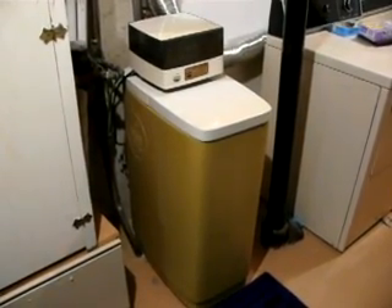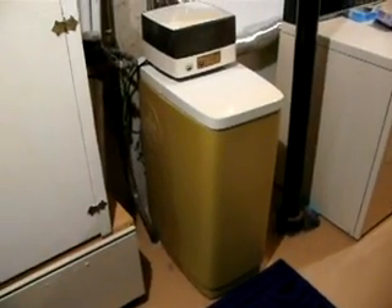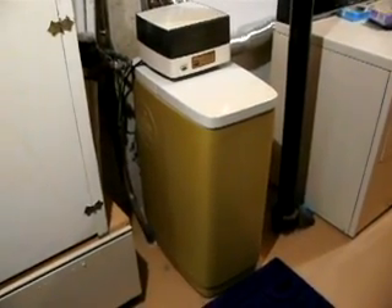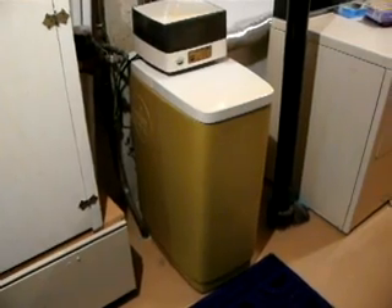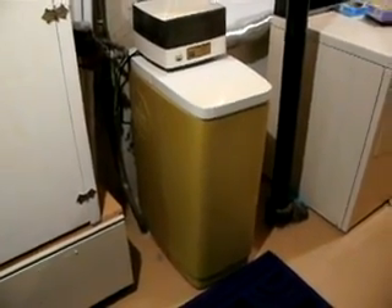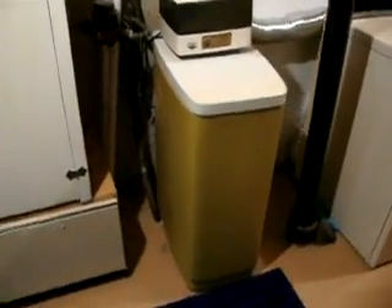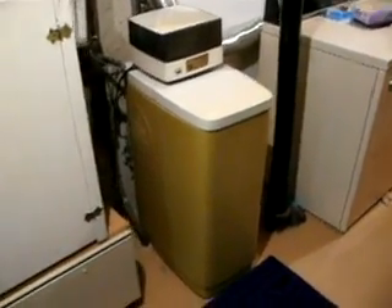Hello again from Zazzbot.com, your discount shopping website. Today we're looking at a water softener system, and this is called the Lindsay Water Doctor Water Softener System. This would have been put in this house about 1976, so we're looking at something that's pretty well ancient now.